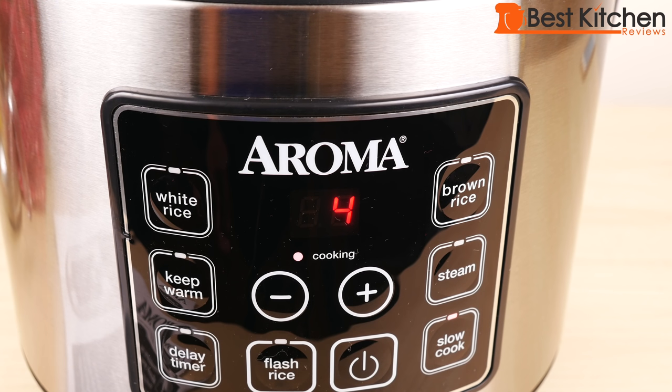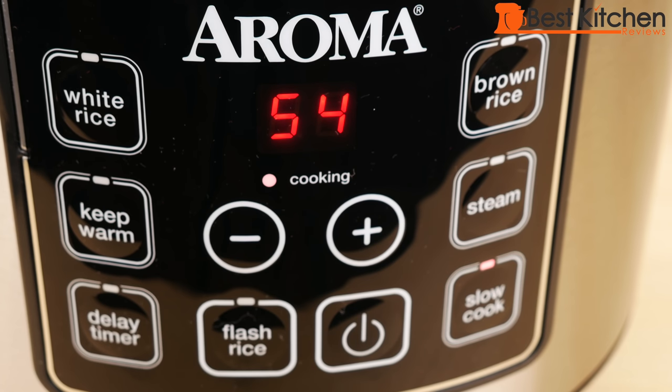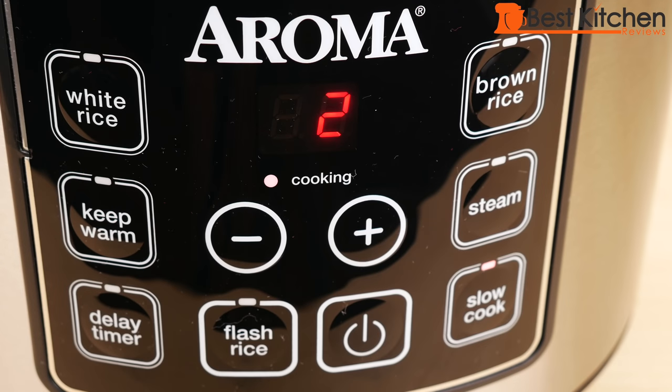We'll slow cook the chicken for four hours. You can use this as a four quart slow cooker. During the last hour of cooking, the timer will count down in minutes. The outside of the unit is a little warm to the touch, but not hot.